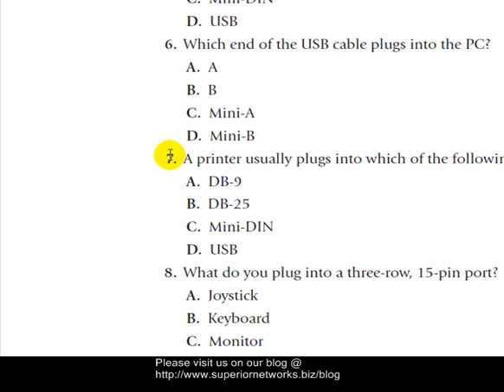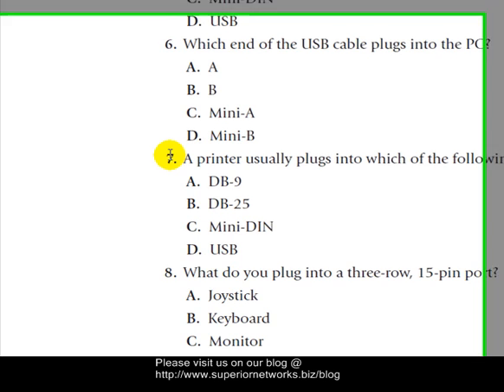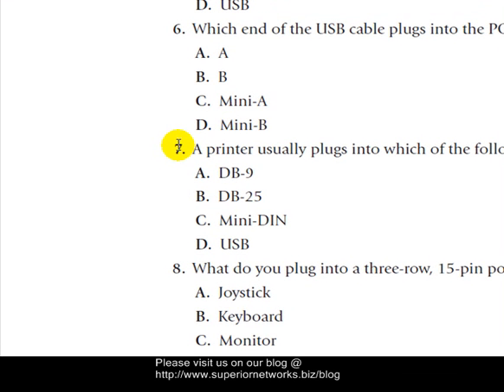Question seven: A printer usually plugs into which of the following ports? Select all that apply. The answer is going to be DB-25 and USB. So your answer is B and D.